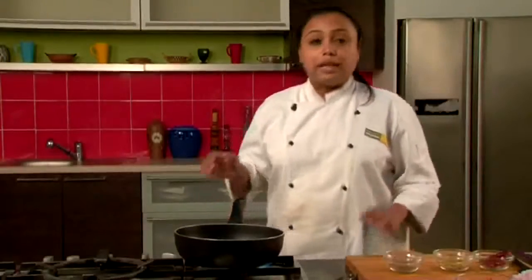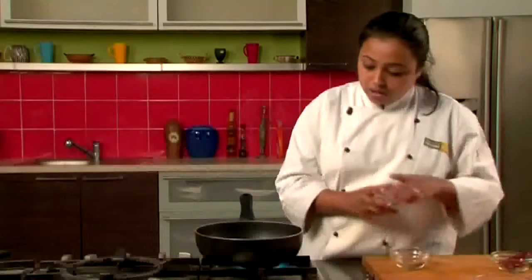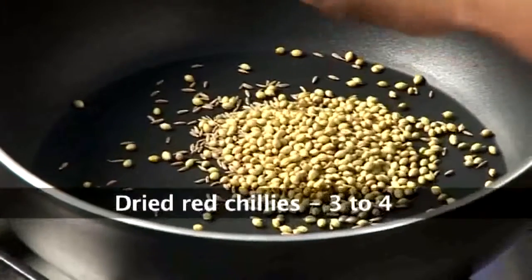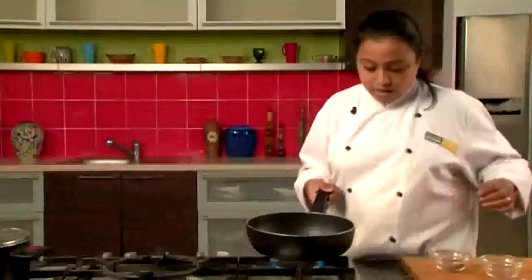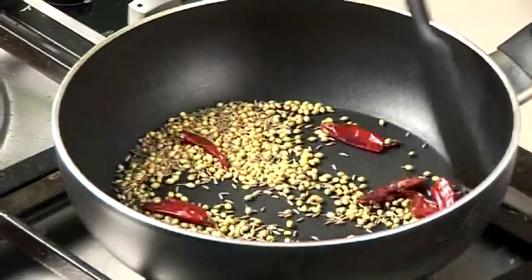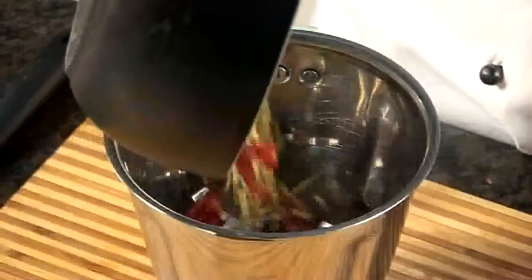To begin with we'll take a non-stick pan, we'll add the cumin seeds, coriander seeds and dried red chillies and we'll dry roast the spices. It will take around 2 to 3 minutes. Once the spices are roasted, we'll switch off the gas and transfer these dry spices into the mixing jar.